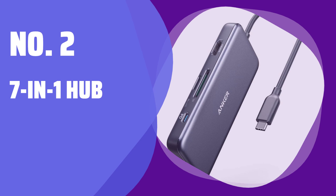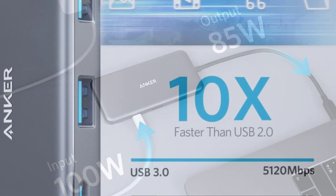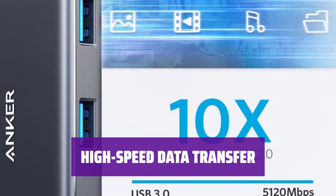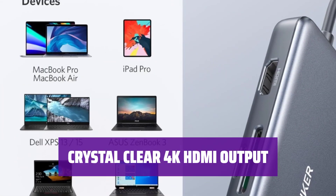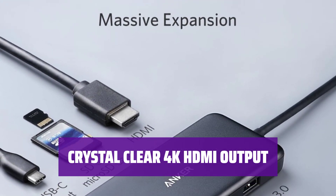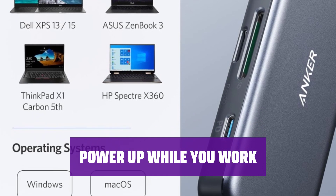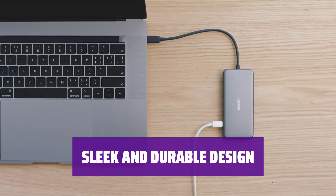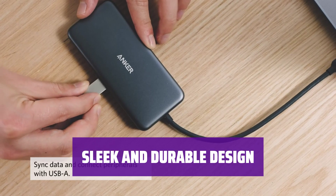Number 2: 7-in-1 Hub. With this compact hub, you can easily connect all your devices with just one cable — no more hassle of switching between different adapters. Transfer data at lightning speed of up to 5 Gbps; say goodbye to slow file transfers and enjoy seamless connectivity. Experience stunning visuals with 4K HDMI output. Stay charged throughout the day with 100W power delivery pass-through charging. Made with premium aluminum casing, this hub is not only stylish but also built to last — the perfect blend of style and functionality.